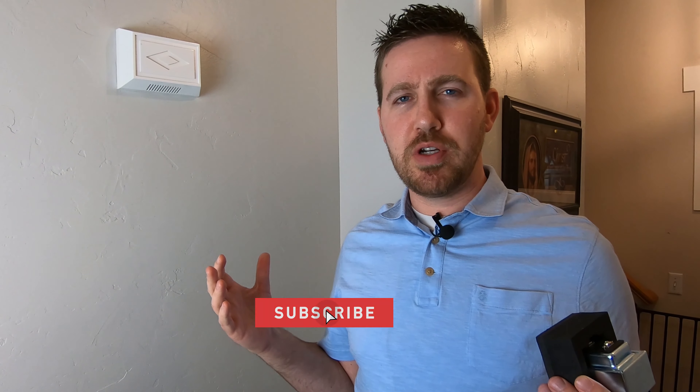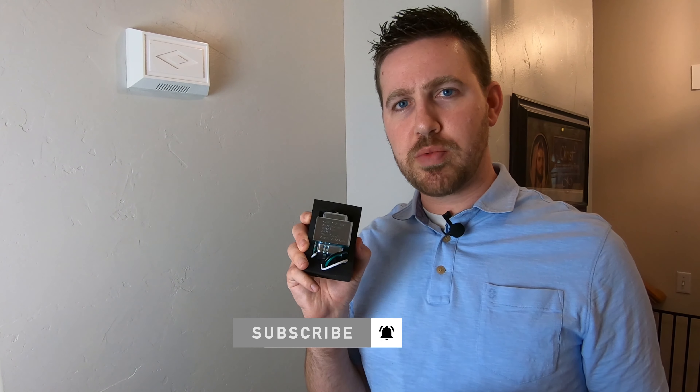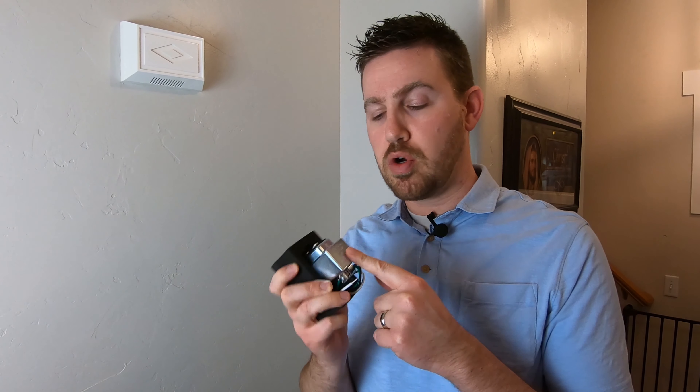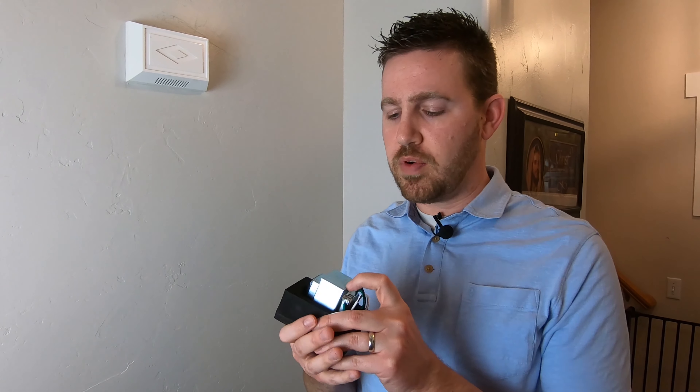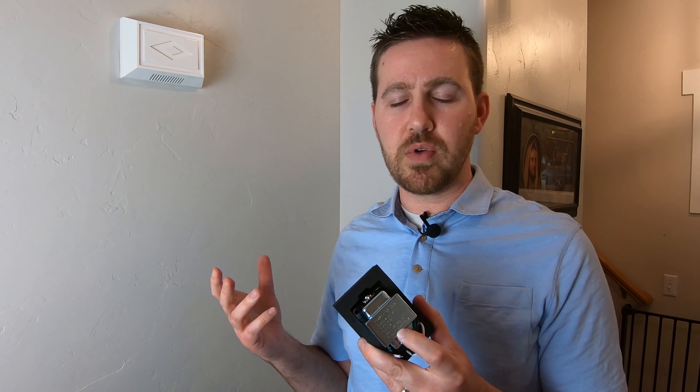Welcome back to Trinity Families, where we do the research so you don't have to. Today we're going to be replacing a transformer — this is what runs your door chime. A lot of video doorbells require a more powerful one than what was originally installed. Our home is about 20 years old and the voltage rating was only 5 to 10 volts, while most new video doorbells require 16 to 24 volts, so I went out on Amazon and bought one of these.